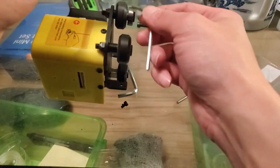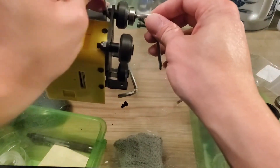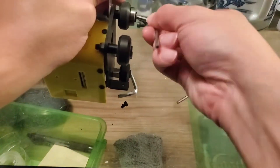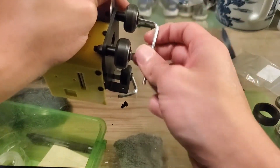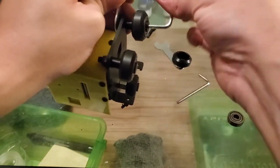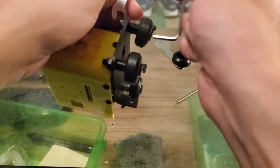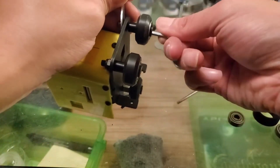Almost done though, almost. This is the last wheel. The 3D printer from Focal Code — they use cheap wheels, from what I heard. That's why a lot of these wheels aren't working as they're supposed to, because it's a company using cheap wheels and so they're not working correctly.